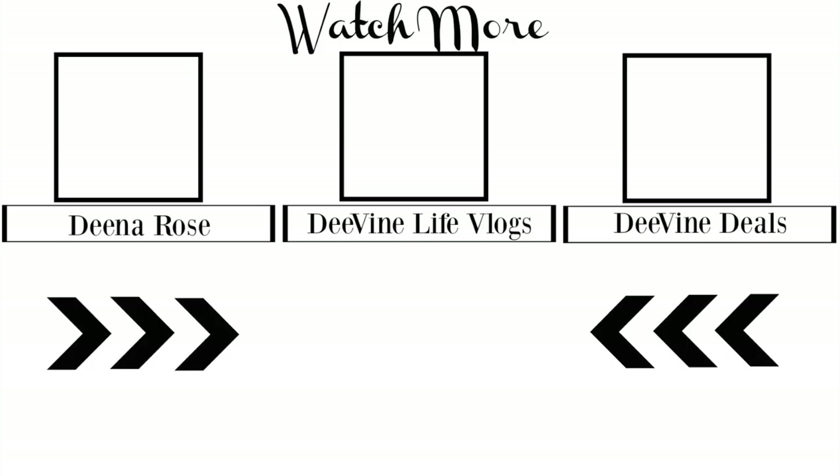I want to thank all of you so very much for sitting here with me for a few minutes today. I want to remind you — you were created for purpose, so go be all you can be. I'll see you soon in the next video. We'll see you next time, bye-bye!